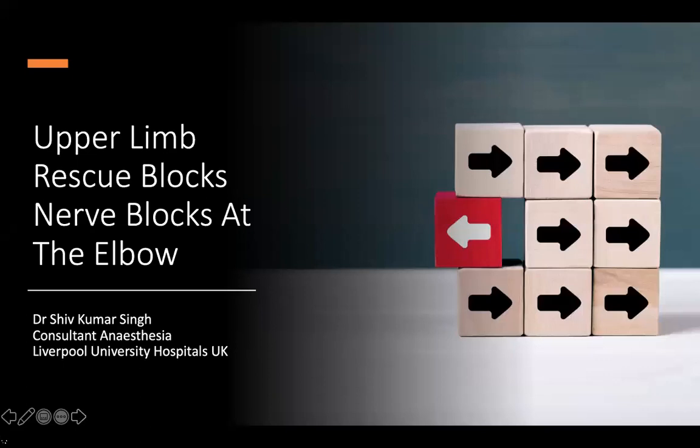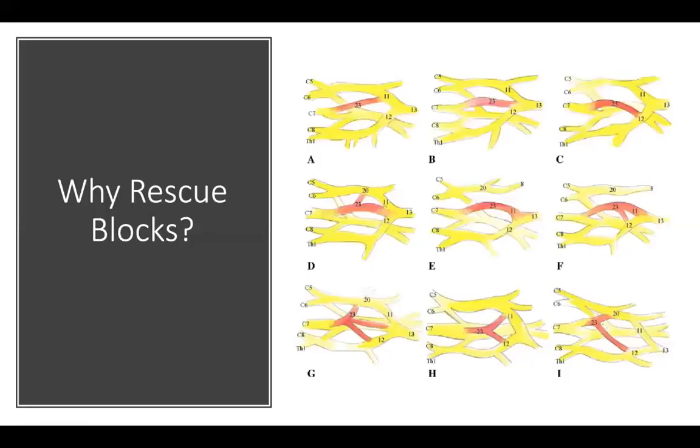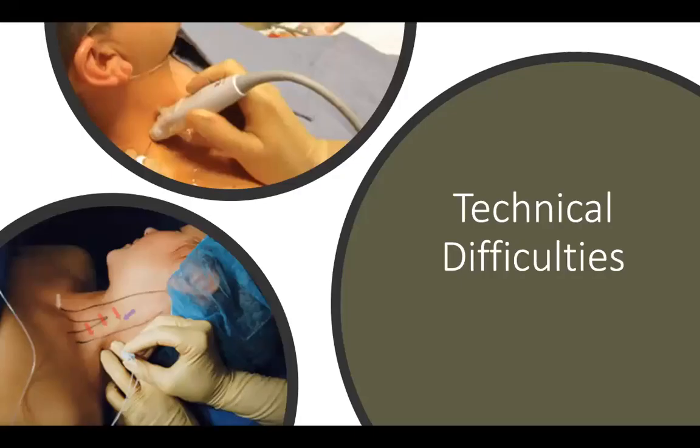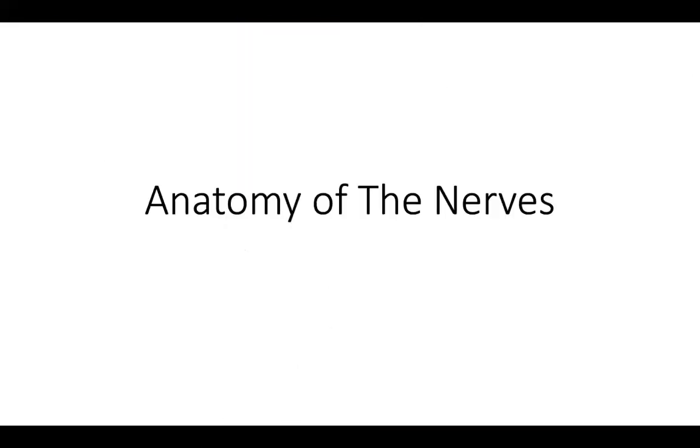Today I'll be talking about upper limb rescue blocks and nerve blocks at the elbow. So why do we need rescue blocks? There are many variations in the formation of the brachial plexus, and because of this there can be missed segments and incomplete blocks. At times there might be technical difficulties that can cause the nerve blocks to be partial, incomplete, or have missed segments.